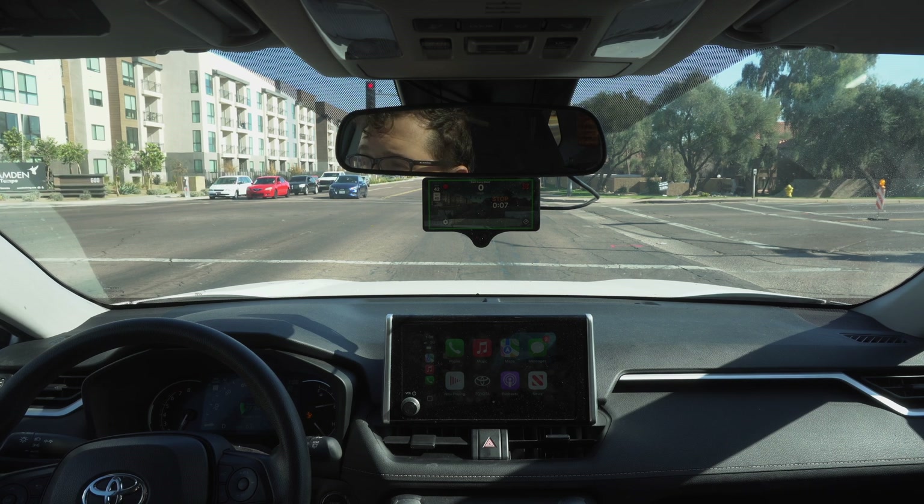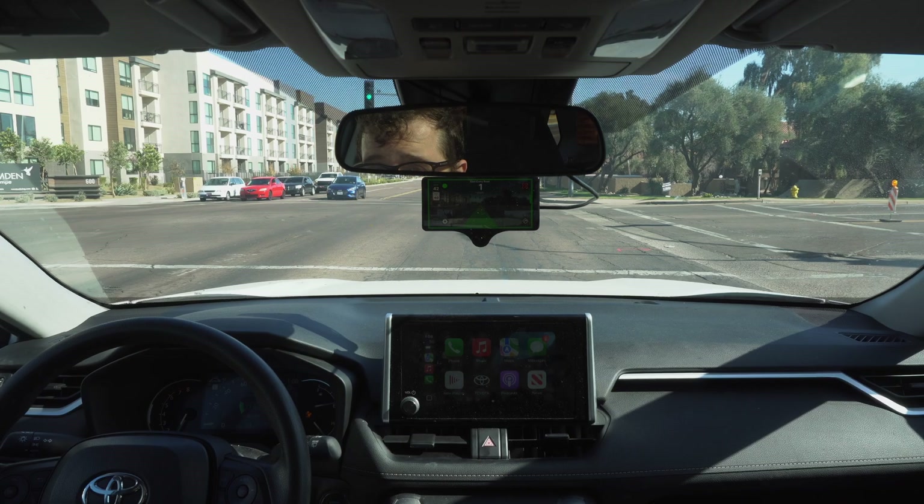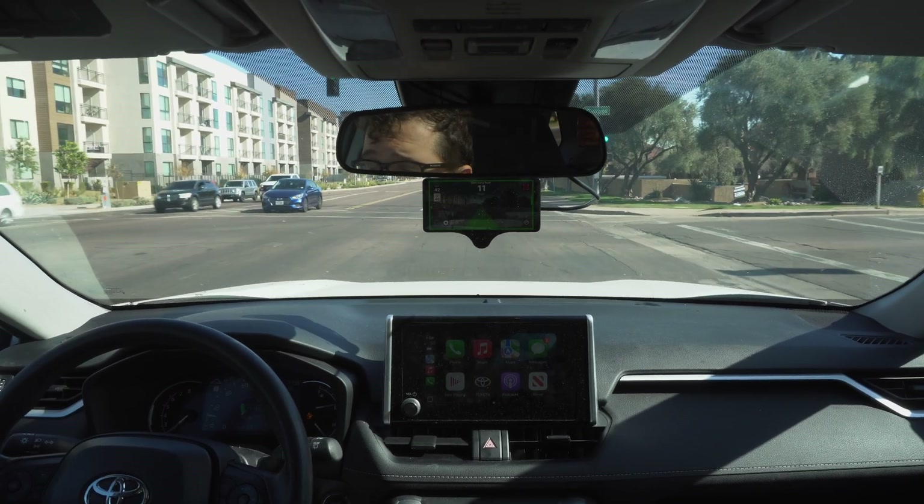We'll wait till this turns green and then without me even touching the gas it should start itself. There we go — starting up and driving off.